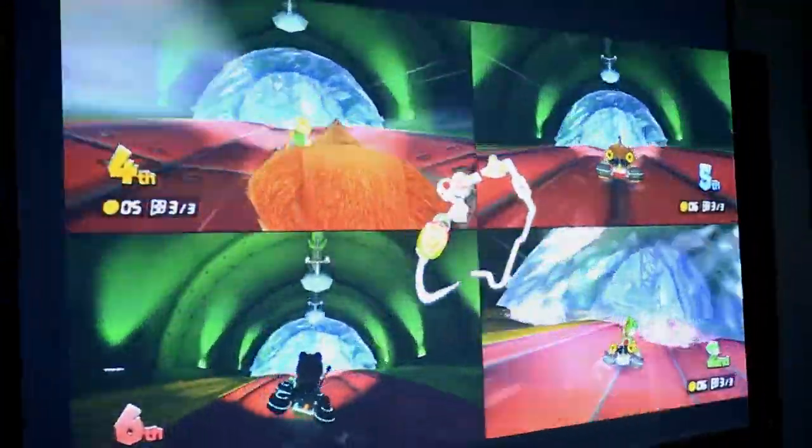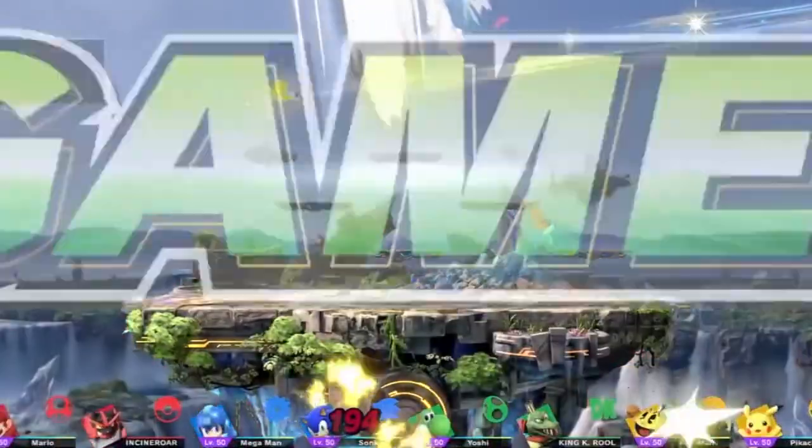PowerBay is the best device to meet your needs on Switch. With BrutePowerBay, you'll never miss those best gaming experiences.